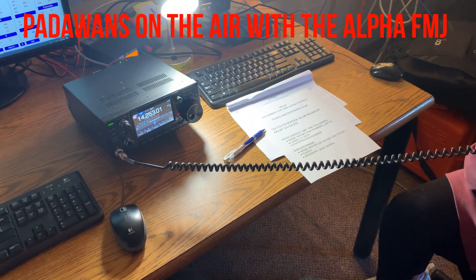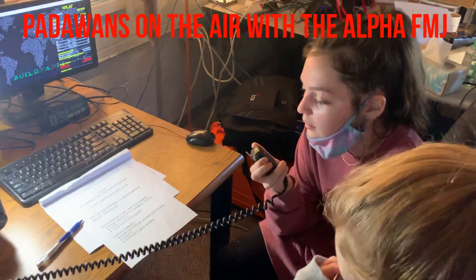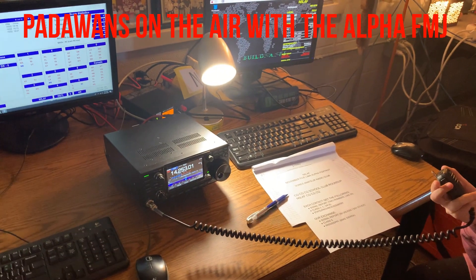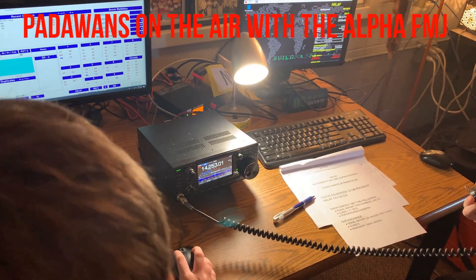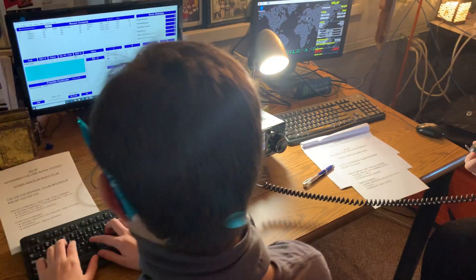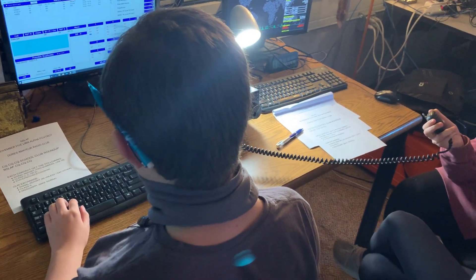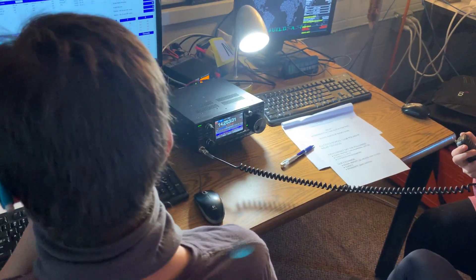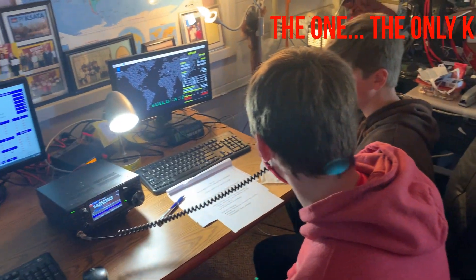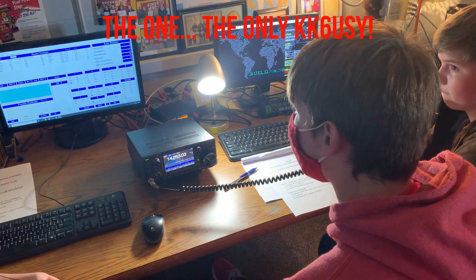Kilo Bravo 9, Lima, Alpha — I have you 5-9. Into Mississippi. Into Mississippi. Okay. Very good, Kate. Thanks for picking me up. My name is Chris, Charlie Hotel India Sierra. My location is northern Wisconsin, about 75 miles north of Green Bay. I have you about 5-7. Signal report 5-7. Someone else there at the same place — our contact is 1,822 miles. I'm in the San Francisco Bay area.